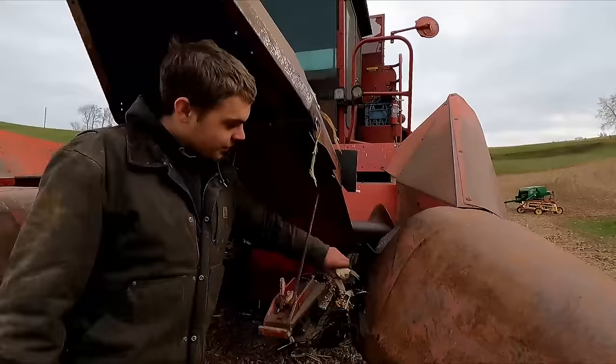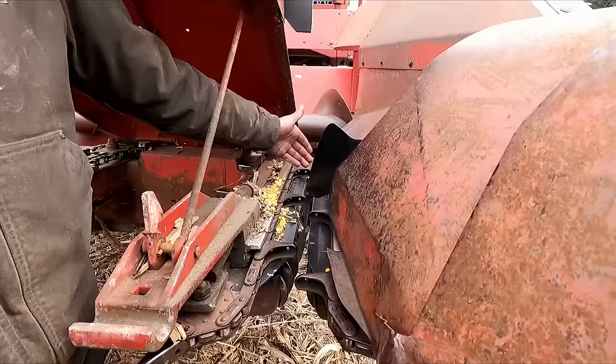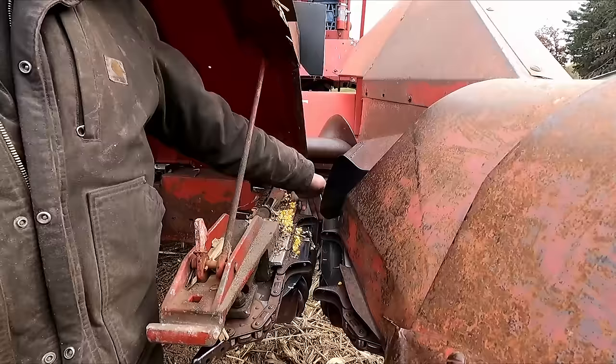You've got your rolls that suck the corn through — kind of like a big screw, sucks them into your knives that pull it through your stripper plates here. As you can see, these ones are new. Nine times out of ten, these are worn out on your old combines. Not too terrible, not too expensive, so I don't know why they're always worn out, but they are.